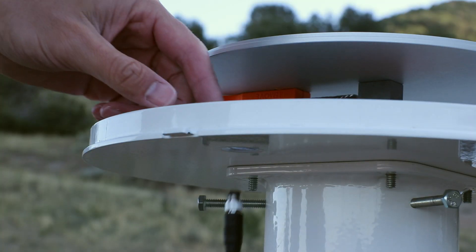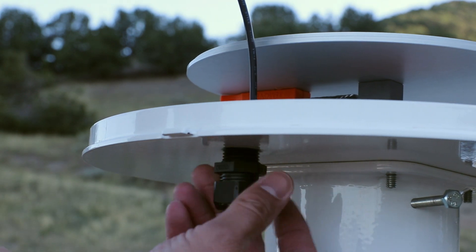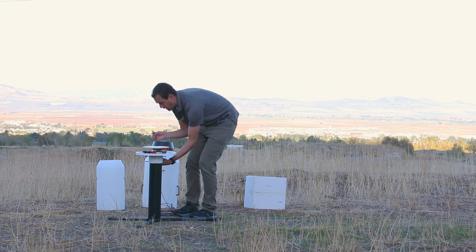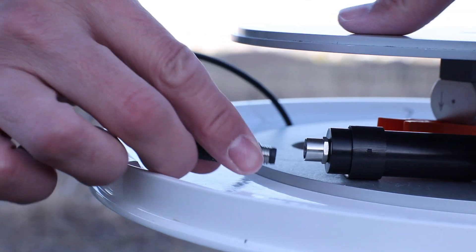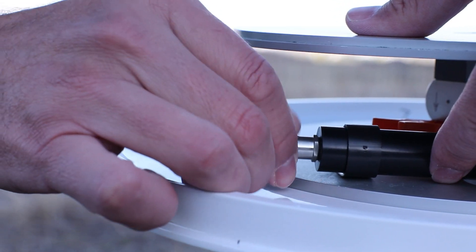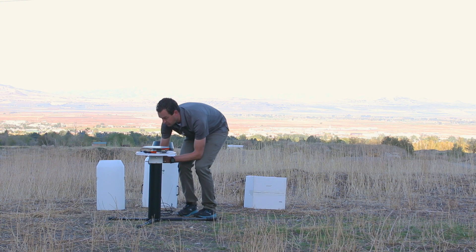Run the cable through the access port and up. Screw in the cord grip and run the cable around to the load cell connector and screw it in. Make sure the cable doesn't come in contact with the outside housing. Secure the cord grip so the cord doesn't move.